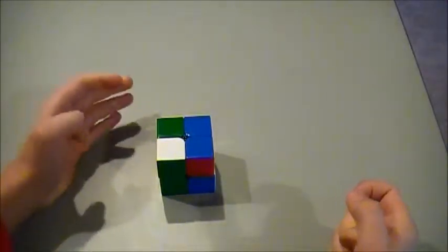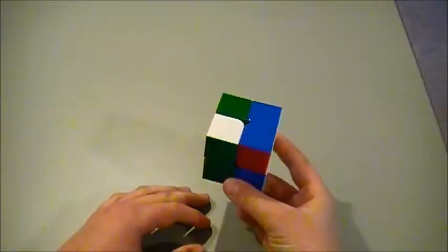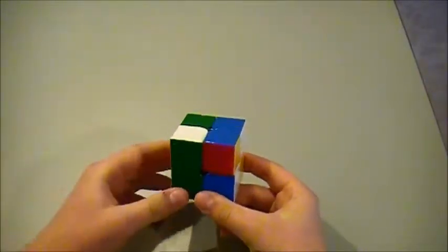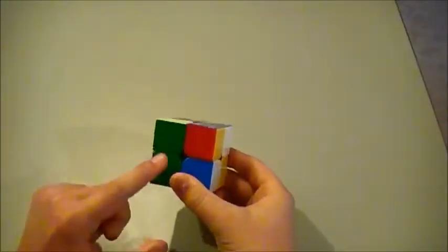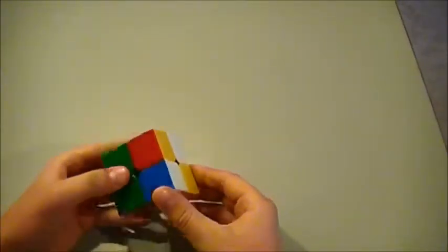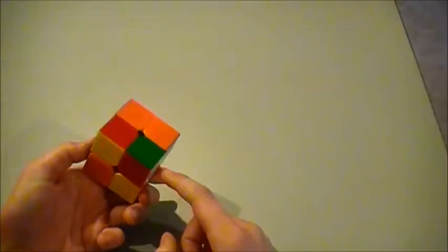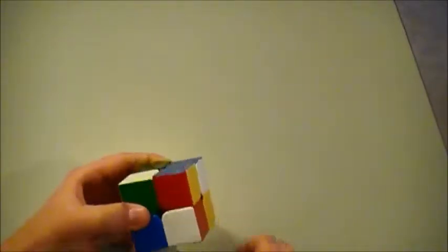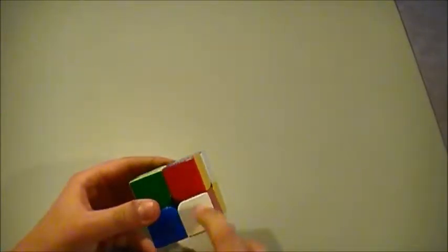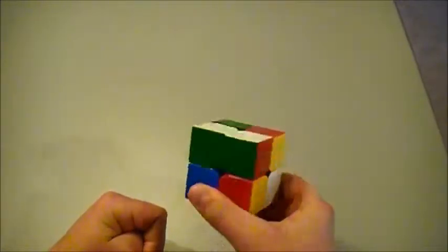So to solve white, you're going to need to find a corner piece. I chose green and white in the top left — unless you're looking down at it, it's going to be bottom left, but if you're looking at it like this, it's going to be the top left corner. We now need to find our other white and green piece, and it's right here.